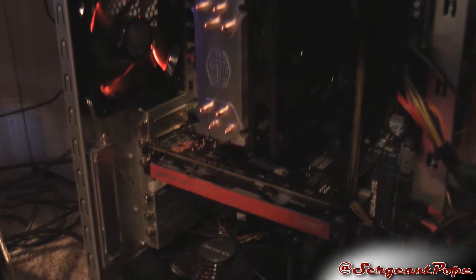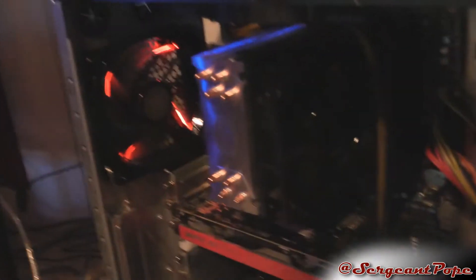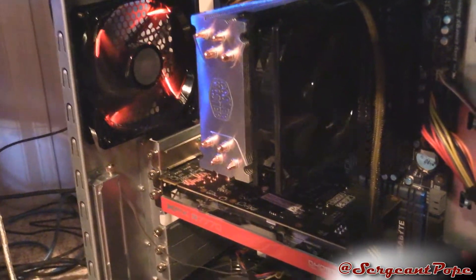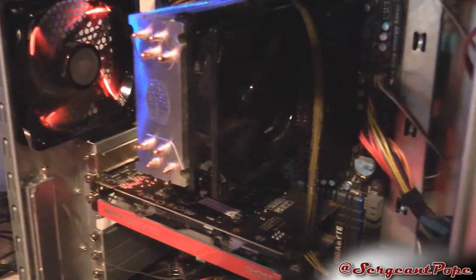This computer really isn't for gaming, it's just basically for rendering videos, so the graphics card isn't that crazy. The CPU cooler, which I believe has some cat hair on it too, is a Cooler Master Hyper Evo 212, which is pretty good. It's pretty cheap and very quiet, which is why I really like it.